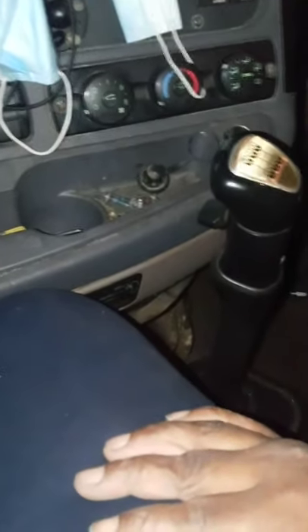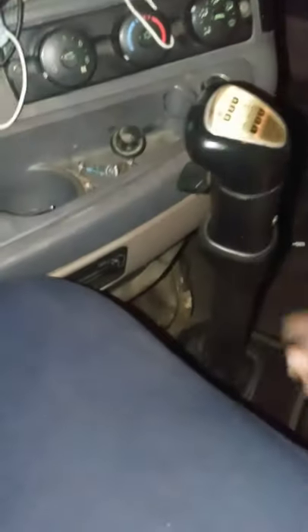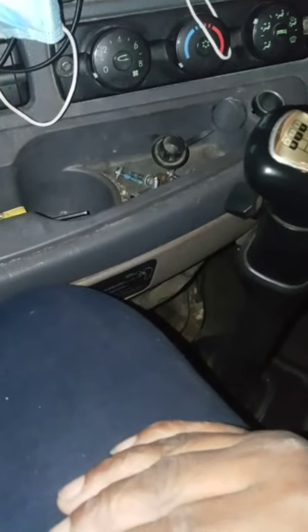They are only about 15 bucks at Freightliner if you go to just buy one to replace it, but I don't want to spend money — I've sunk enough money in this truck already. Something like that that can be rigged up to work again, I rig it. I wouldn't waste time going to buy a new one.